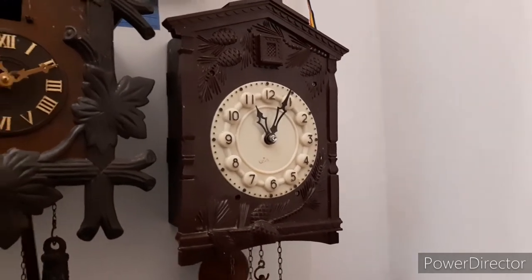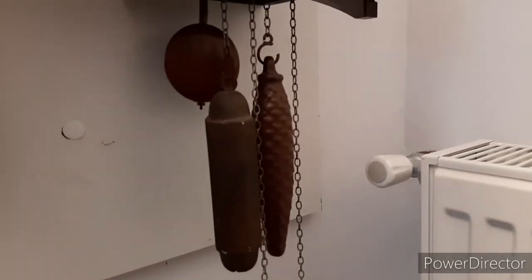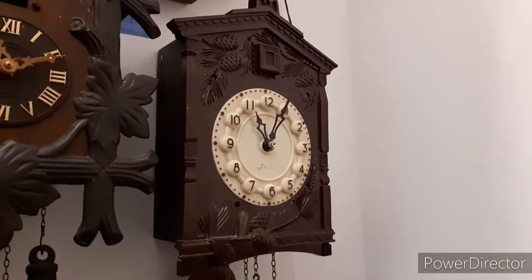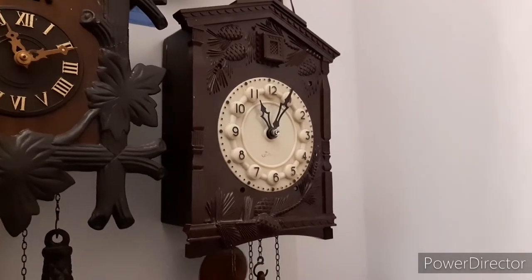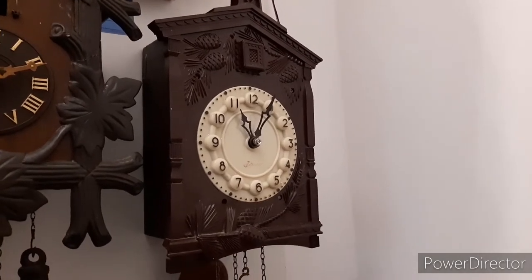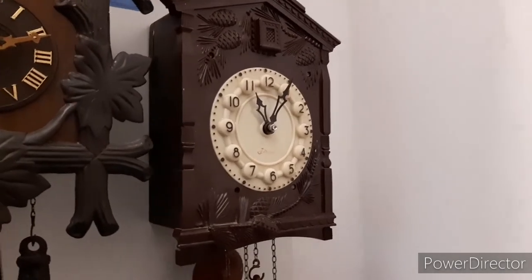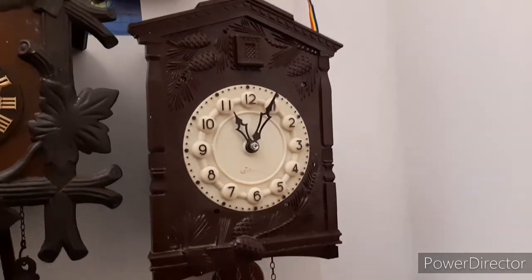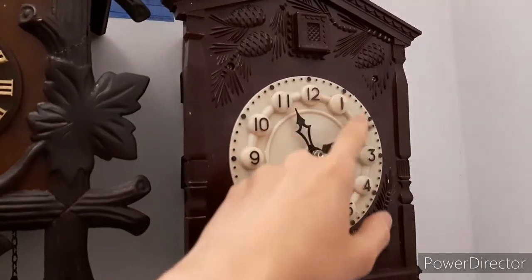This clock was supposed to run with its original weight on the time side, but it won't run with that — the movement might need oiling. But I can't oil it because my oil is contaminated with black gunk, so I need new oil. This is an older design with brass plates, a count wheel strike movement, and a gong. Newer designs have steel-plated movements, no gongs, and rack-and-snail striking.